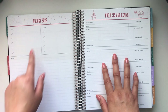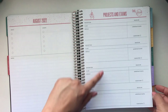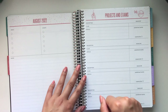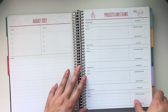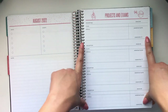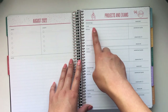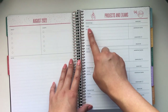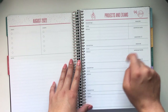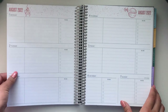You get a couple lists for goals, events, some more notes pages, and then projects and exams. You just get four — which is fine, though I will definitely have more than four projects and exams a month. Maybe I could screenshot this and copy-paste it into one of the notes pages for more room. You have a description field, the class it's for, details, the deadline, important dates, and whether it's completed. I'll probably use this mostly for exams.